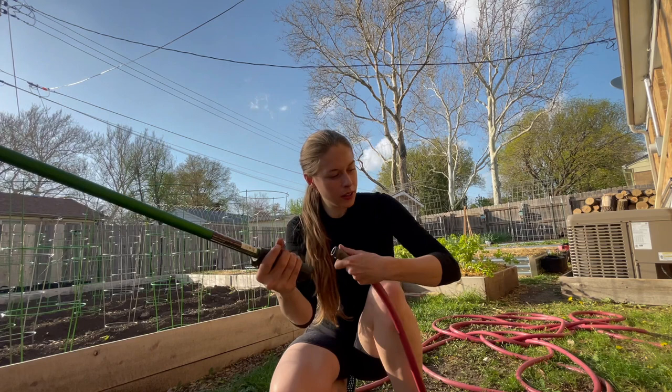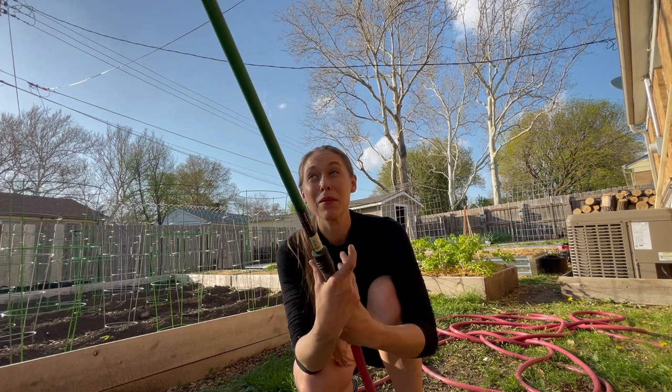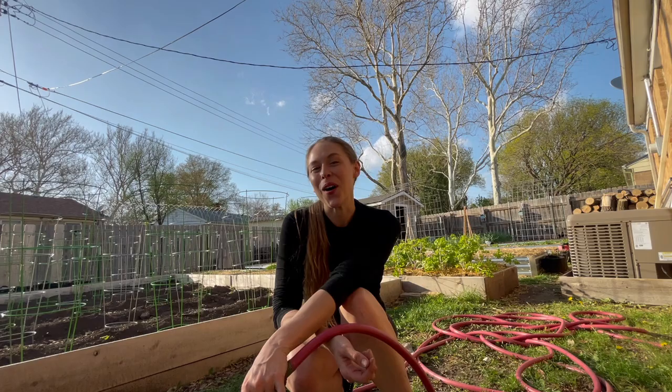It definitely got a lot warmer today than expected. On that note, I'm going to go ahead and get all this stuff watered in and call it a day. Hope you enjoyed spending the day with me — I'll see you all next week. Bye!